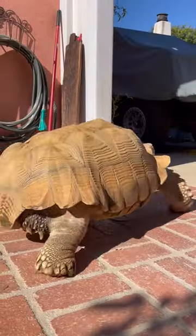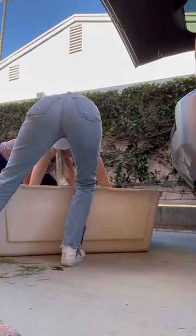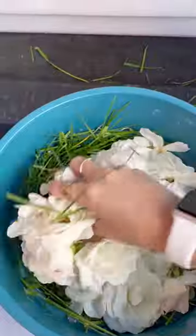I open the gate, and once he sees it's open, he runs out and we have to heave him into our dog crate. My mom and I lift him into the car — we almost need three people — and then I throw some roses in as a little treat.